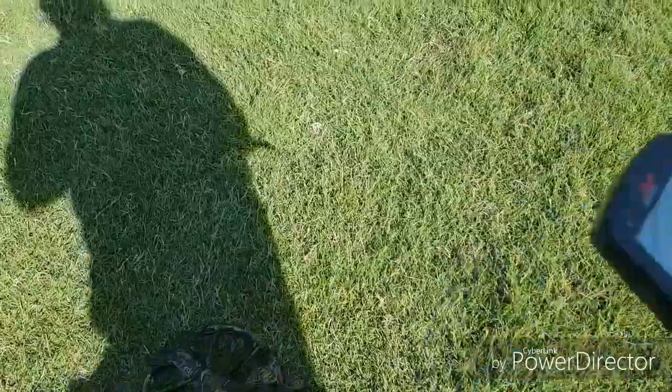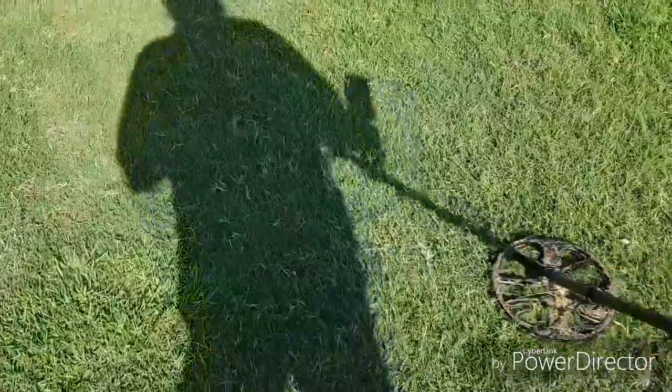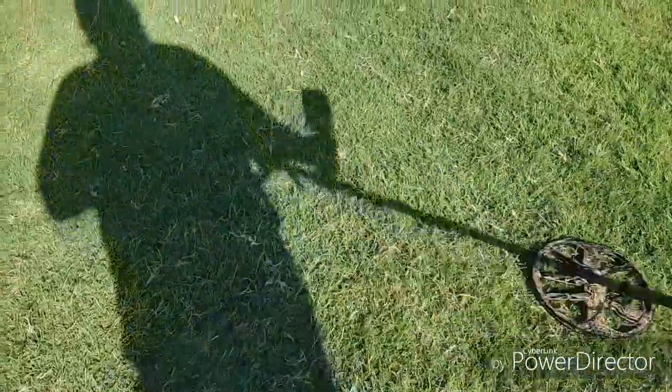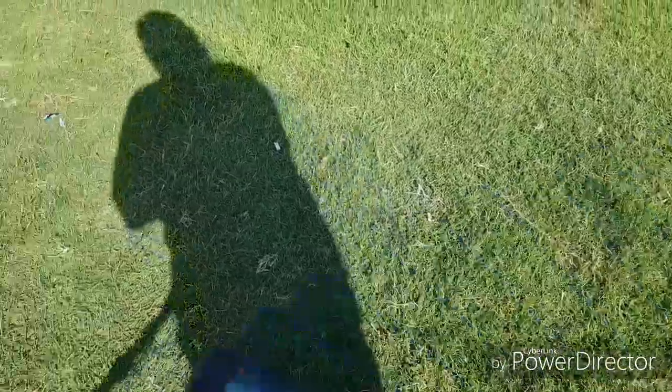I've got something deeper here — leave that one. Very important when you're at sports fields not to dig. Last thing you want to do is get kicked out and ruin it for other guys that might want to come and work here.